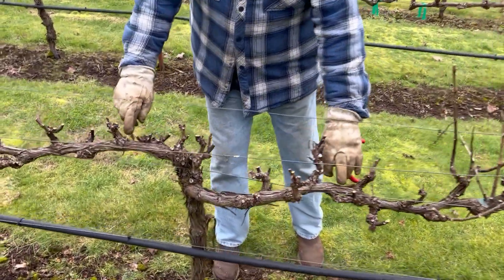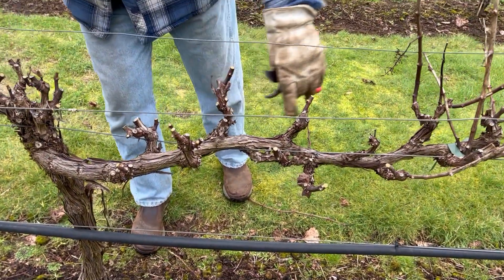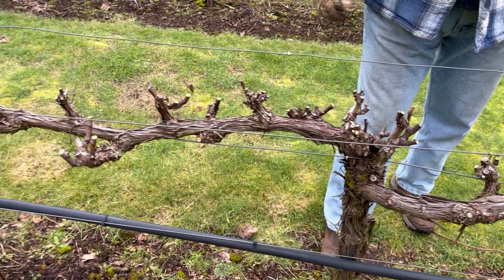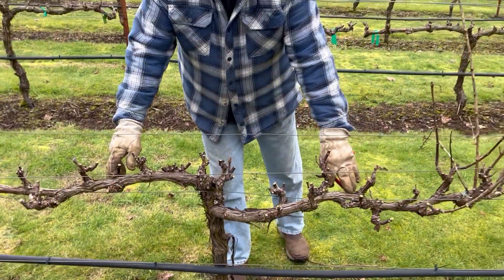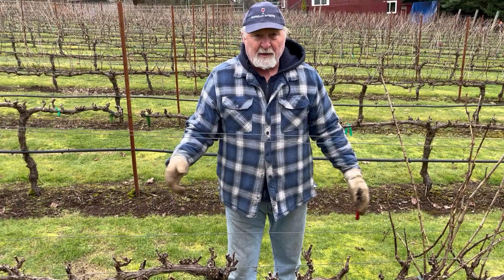These big arms here are called cordones, or we call them arms. Anytime you see these big thick arms coming out from the trunk, you know that your vineyard management is doing spur training. Conversely, with cane training you would never see these arms — instead you would see some canes coming out and they wrap down on the growth line. It's a very different kind of pruning.